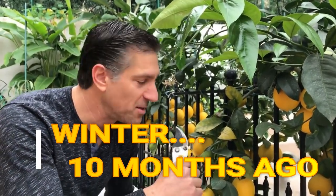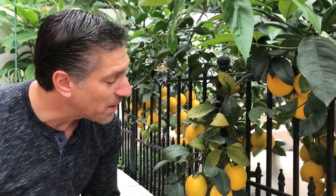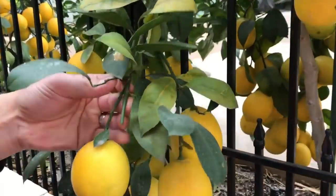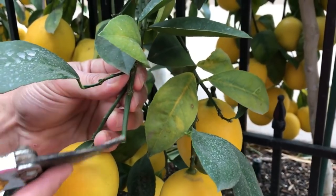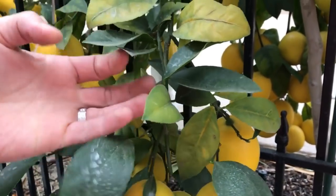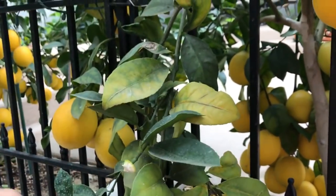When harvesting your lemons, think about what is going to be the next best growth and bloom areas on the stems. Don't just simply cut all of those fruit off the stems. The right thing to do is to prune those branches back to where it's going to continue to grow and bloom and support more fruit in the years to come. Here's the lesson: when I made that last cut I made a cut leading to nowhere — no leaves or buds coming off of it.